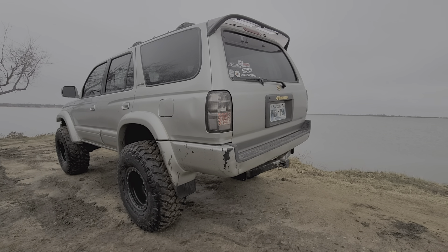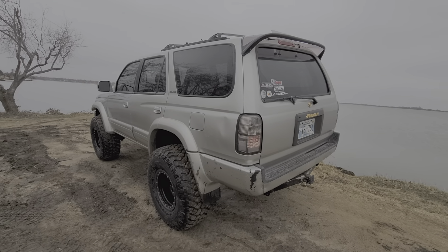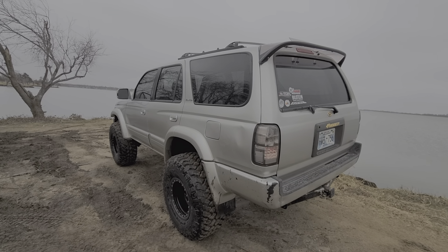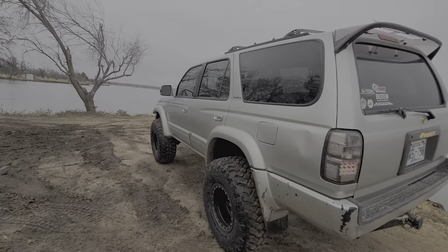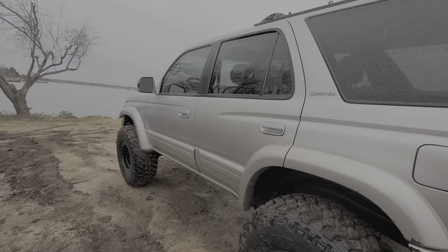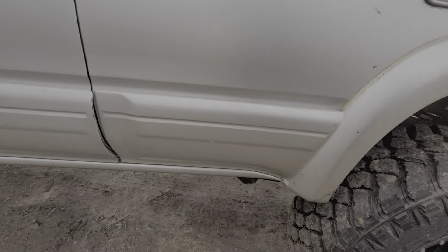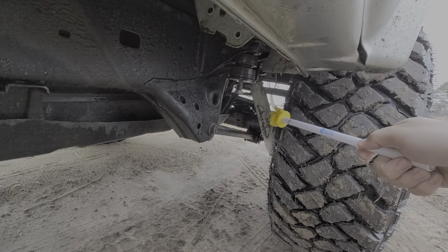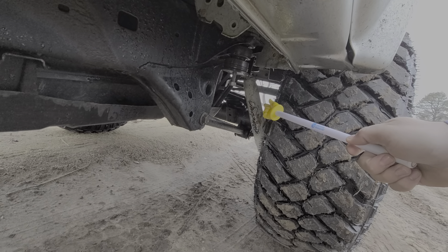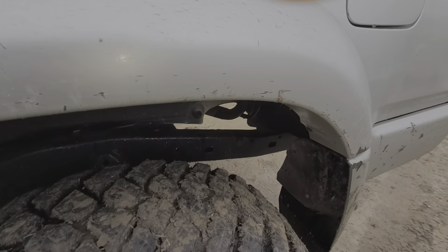Hey, what's up guys. This is my next 4Runner build. As you guys know from my other videos, my green 4Runner got totaled, but this is the frame off the old one so it has the same suspension — Pro Comp 9000s and the Toy Tech Superflex three-inch in the rear.